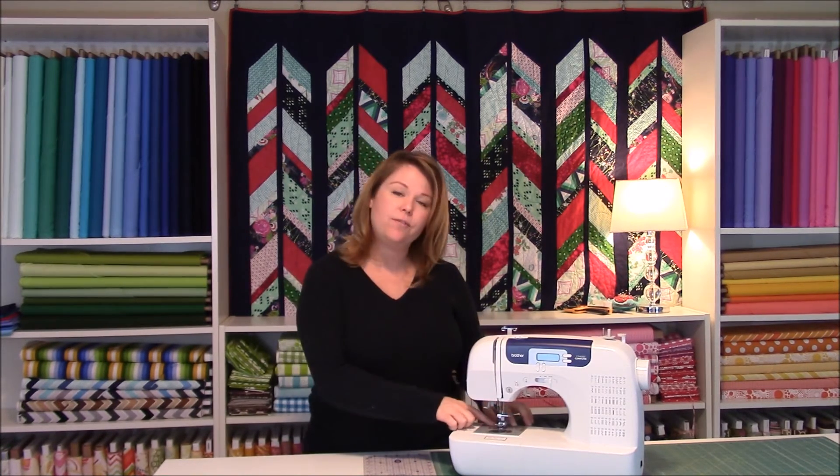And the third thing is take off your faceplate and clean in between those feed dogs. A lot of lint and dirt and debris can get stuck under there and it's really thick and condensed, and it can cause a big issue when you're trying to sew. So once you do all three of those things, I think your machine will be purring like a kitten.